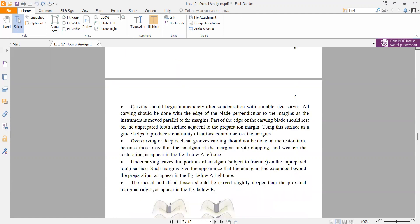Carving should begin immediately after condensation using a suitable size carver, because if you delay, the amalgam will begin to set and carving will become difficult.